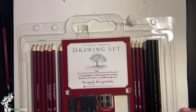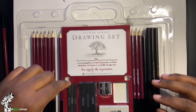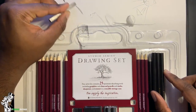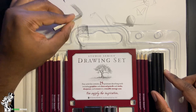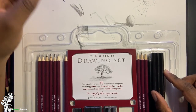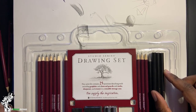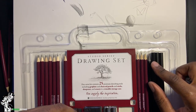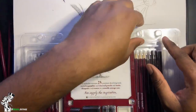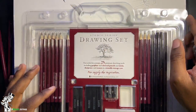Also included are graphite sticks — similar to charcoal but more precise and less messy. This is a medium graphite stick. Most artists use these for still life; they're not really for technical drawings or portraits in the style I do on my channel.